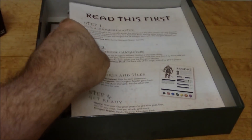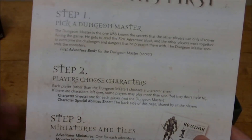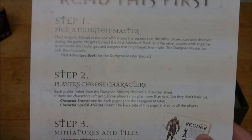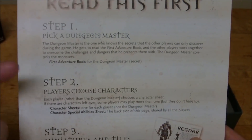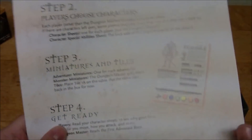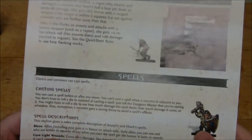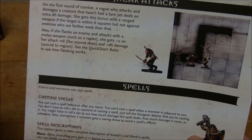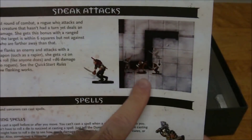We also have our character sheets here. First thing we have is a sheet that says 'read this first,' which just goes through the steps: pick a dungeon master, explains a little bit about what a dungeon master is and that they read the first adventure book but keep it to themselves. The players choose their characters, you set aside the miniatures and the tiles, and then you get ready. On the back it actually has some special abilities — specifically sneak attack, with a description and explanation of how that works, including a visual aid.